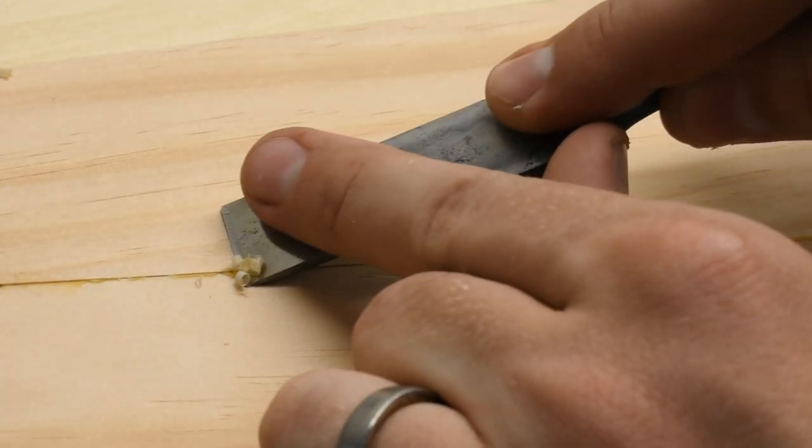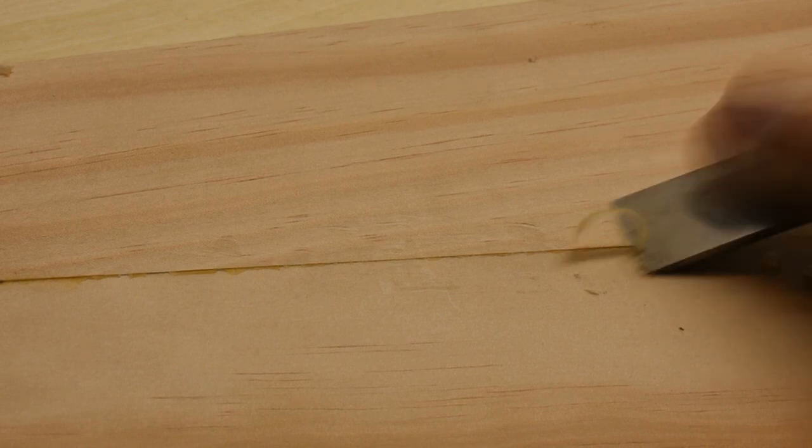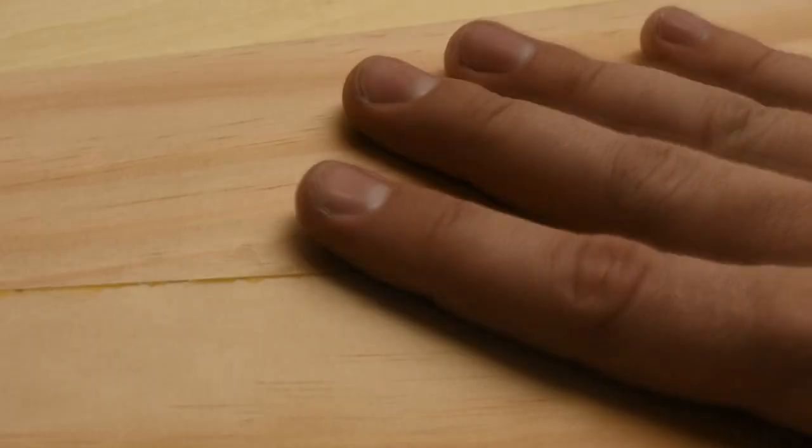You kind of want to do it after like a day. This has been a week, so if you wait too long, Titebond turns into like iron and it never wants to come off ever again. But that's a nice trick that I learned - I forget where I learned it, I did not come up with that.